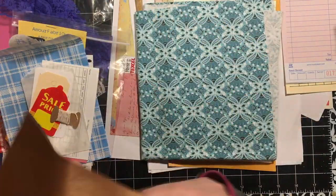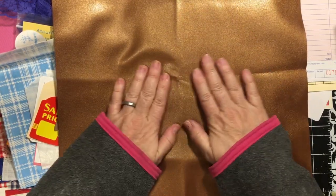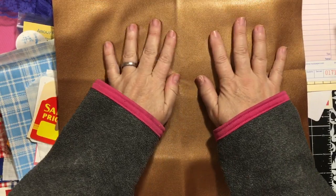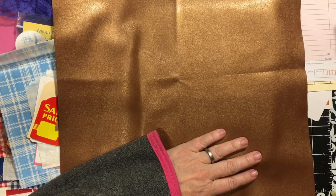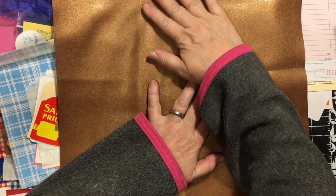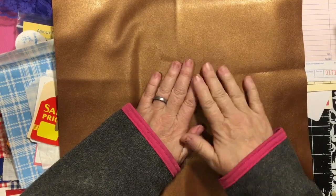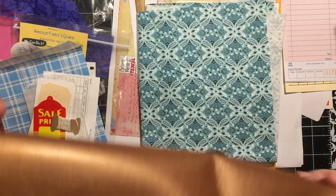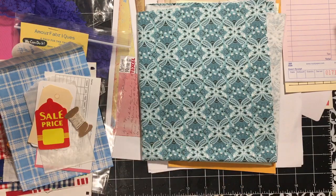My faux leather has a sheen - it's kind of a bronze color. Oh my gosh - I'm not going to use this for this project. I'm going to use this for my prayer journal. Oh, this is gorgeous. Can you see that shine? That sheen? Very, very, very pretty. Beautiful choice, Jessica.